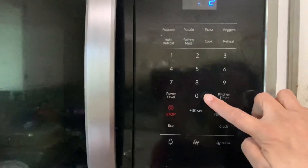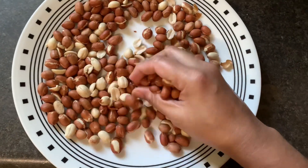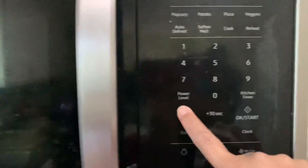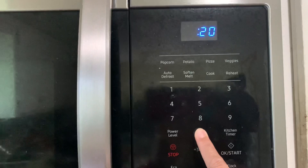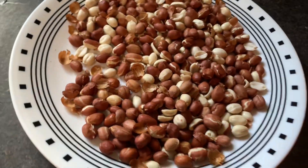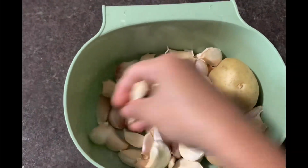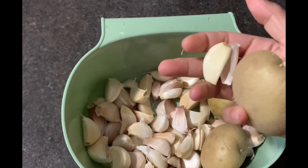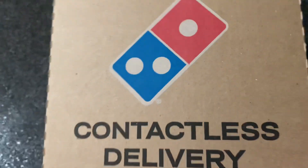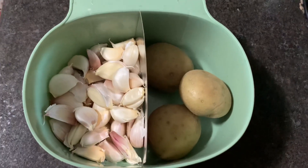I will mix it for a few minutes, a little bit at a time, mixing it all together. We will mix it in 2 portions. I will cut it around 2 minutes. We are going to make partitions.